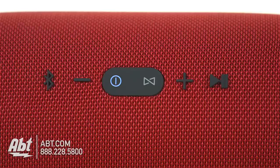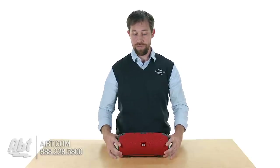Controls are easy to use, they're located right up here on the top. You have your Bluetooth button, then you have volume up and down, your play/pause button and then power button, and then you also have their JBL Connect button up on the top, which is another cool feature that you can take advantage of with this speaker.